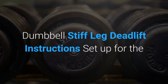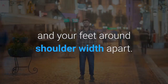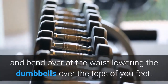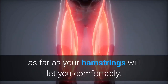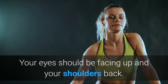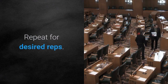Dumbbell stiff leg deadlift instructions: Set up by choosing a pair of dumbbells and holding them down at your sides. Stand up straight with a slight bend in your knees and your feet around shoulder width apart. This is your starting position. Keep your back as straight as possible and bend over at the waist, lowering the dumbbells over the tops of your feet. Your knees should be kept stationary during the movement. Focus on the stretch in your hamstrings and continue to lower the dumbbells as far as your hamstrings will let you comfortably. Now engage the hamstrings and begin to raise the dumbbells straight back up. Your eyes should be facing up and your shoulders back — this will prevent your lower back from rounding. Squeeze up through the glutes and hamstrings until you're standing straight up. Repeat for desired reps.